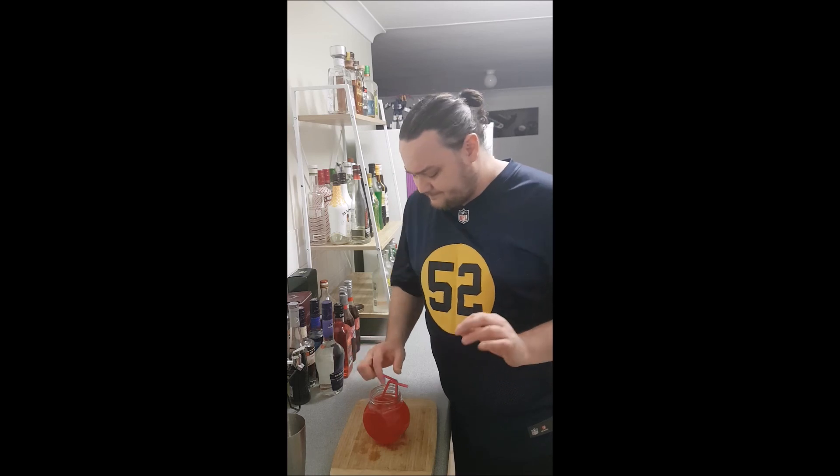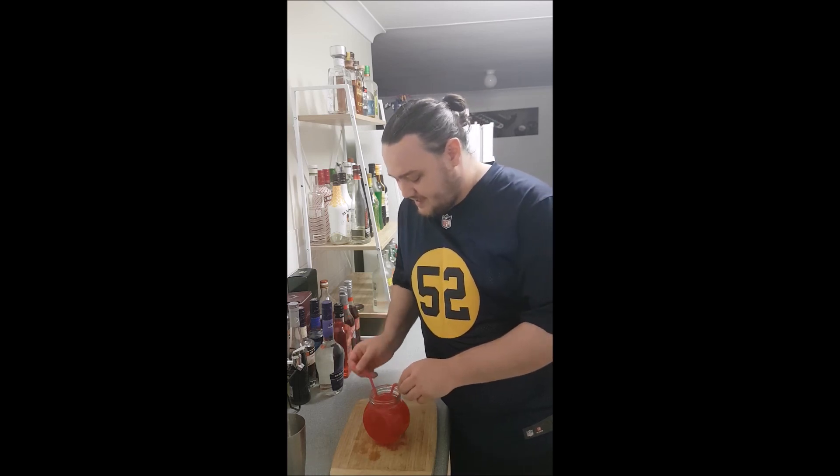And there you go — this is a very sweet, fruity drink, absolutely lovely. It's fantastic if you're in Australia and summer's coming. Anyway, I'll leave you guys to it — cheers for coming around for another one, I'm TJ — cheers!